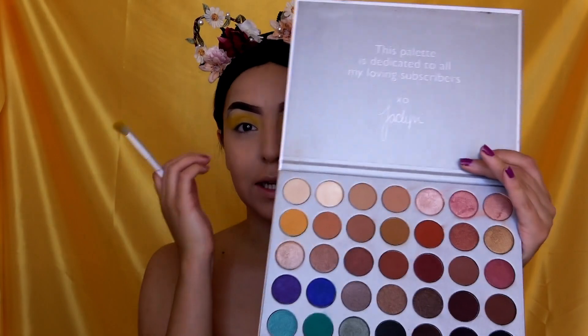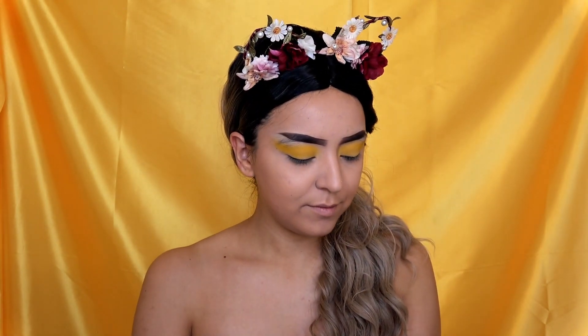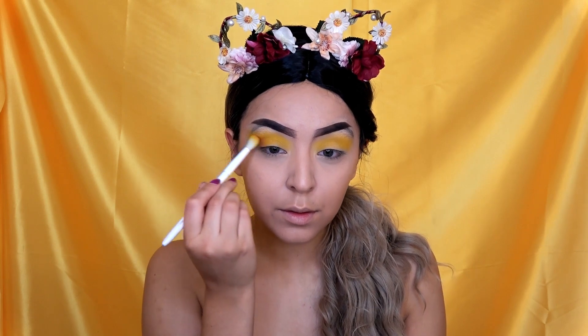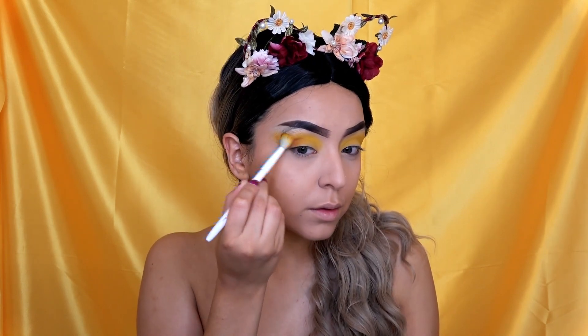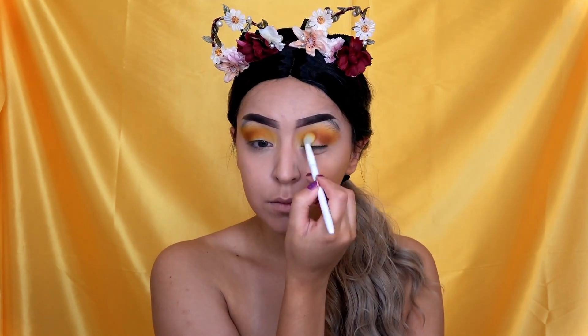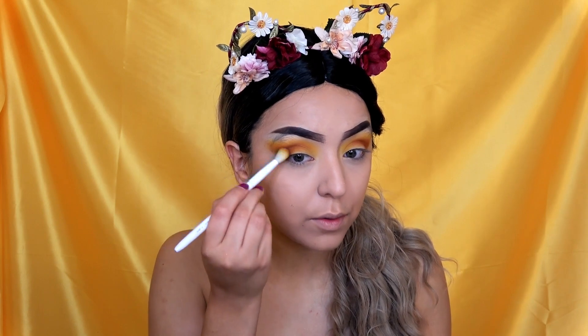I'm also going to be taking the Jaclyn Hill palette and using some dark brown shades to darken this look up. I'm going to go in with this darker brown in the outer corner, and then take an even darker brown and fold that into the outer corner as well.